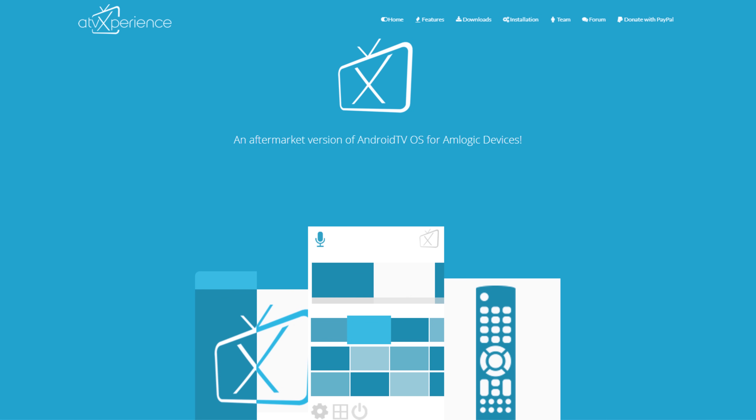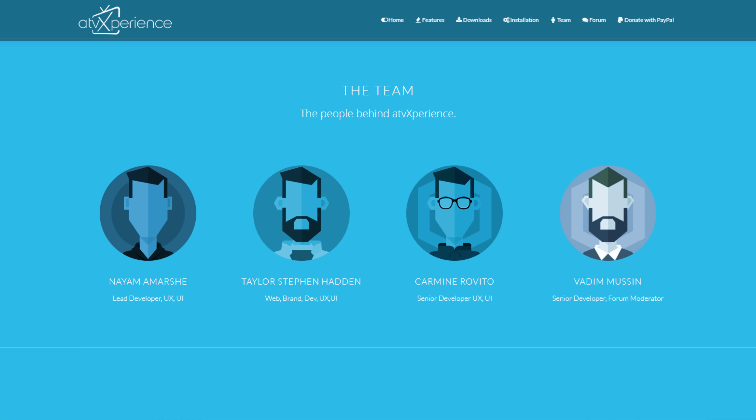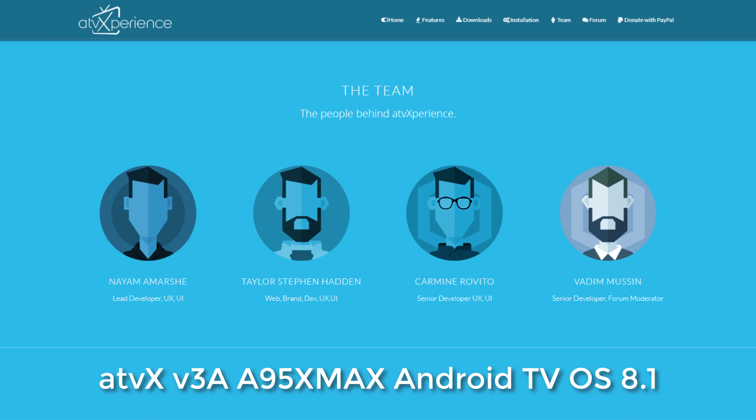Welcome back. On the behalf of TVBox Stop, I would like to thank the developer Niam Amrshay, the lead developer, and his team on the ATV Experience website. They are some very young talented developers featured on the XDA Developers Forum, and would like to give them full credit for taking the time to develop this firmware for us.